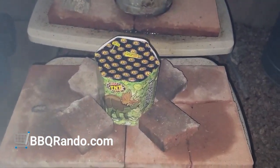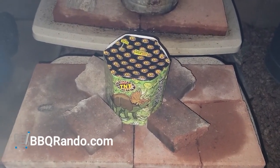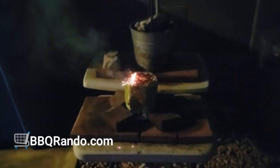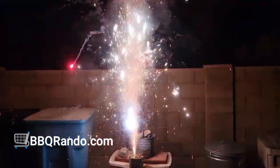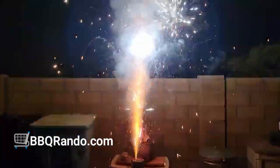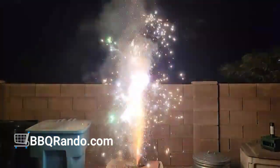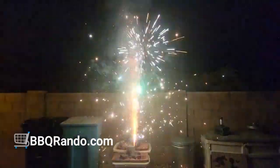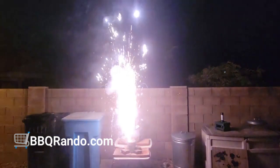Alright, we made it to the launch pad. Now we're going to turn the light off — there we go. Let's get this fountain going, baby! Woo! There we go — woo! Keep it going! Whoa!